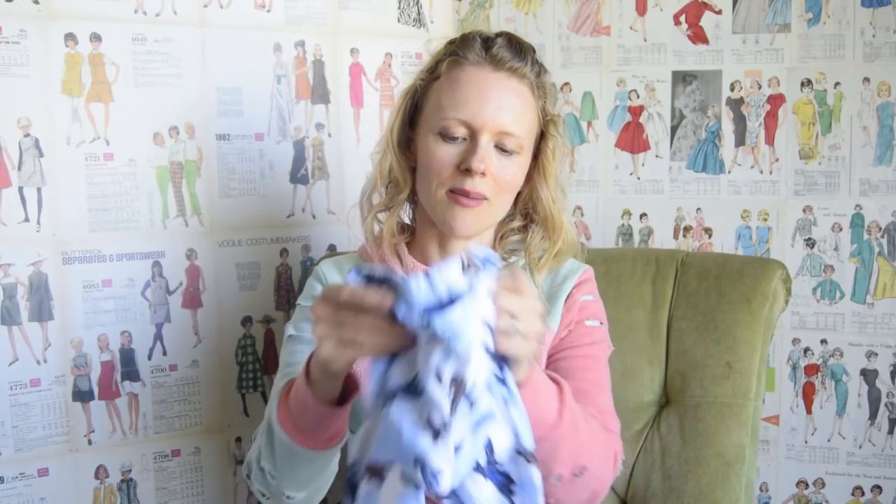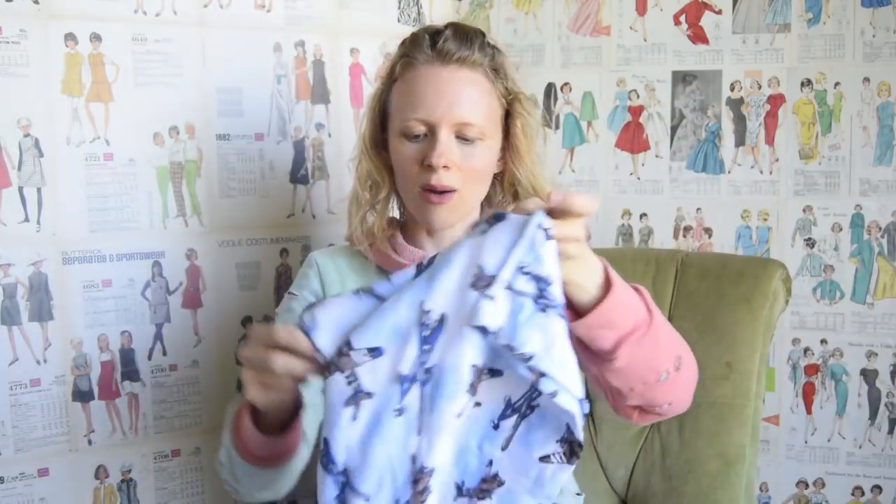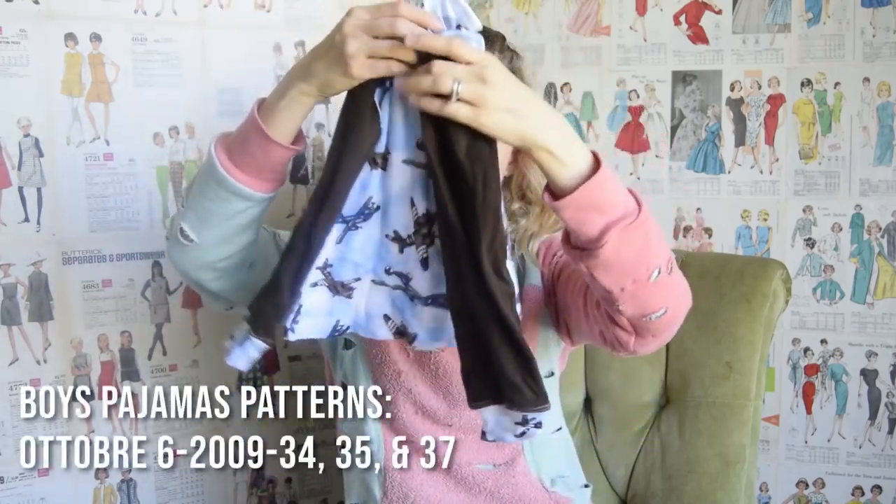First I'll start with my kids' stuff. I found this really cute airplane fabric at Colorado Fabrics in January, so I made some pajamas for all three of my boys — little pajama bottoms and tops. For the contrast fabric, I used some refashioned t-shirts.